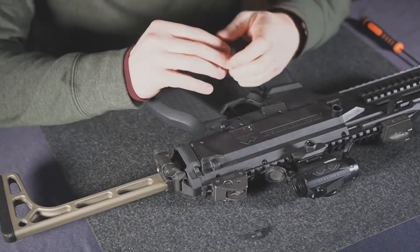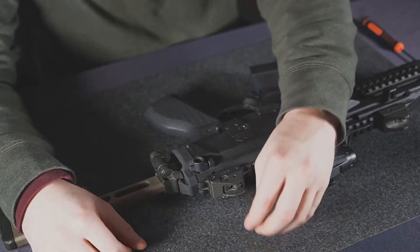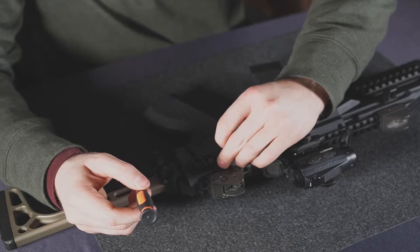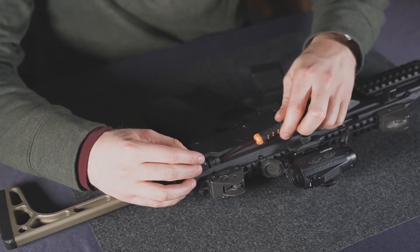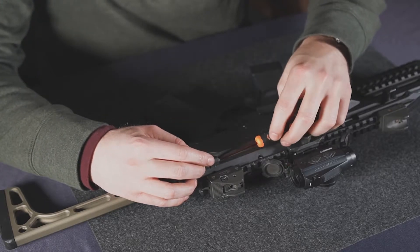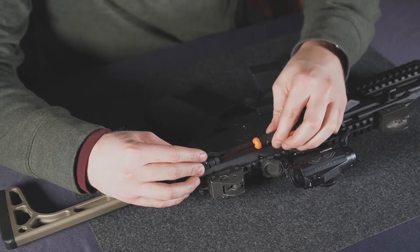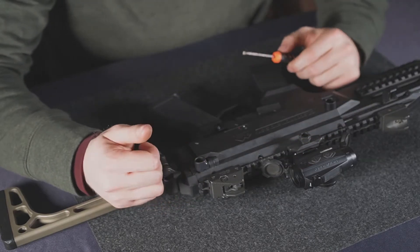For the install itself, take your QD cup, put it in there, and put a dab of Loctite on your bolt in the end plate here. Get it lined up — these can only go on one way because of the way they're machined. Get it threaded in with your T10 Torx, and once you're snugged on, you can torque it down to 15 inch pounds.